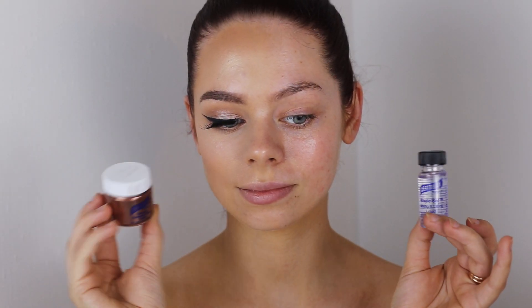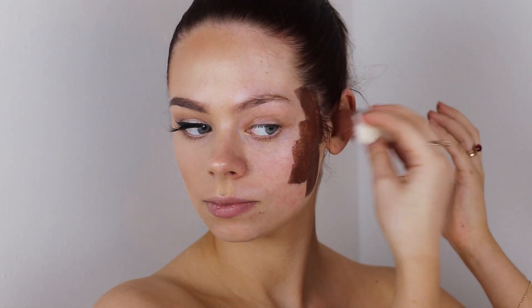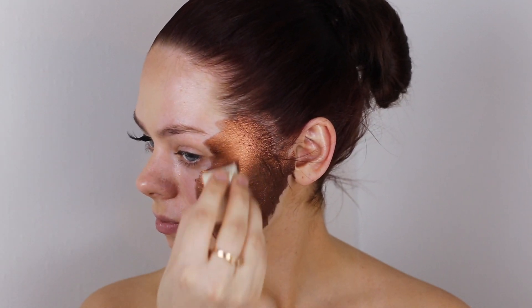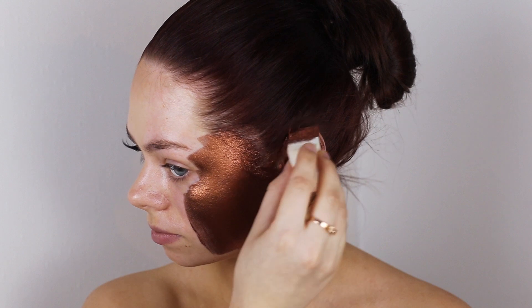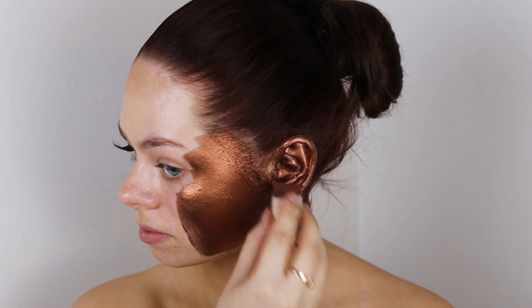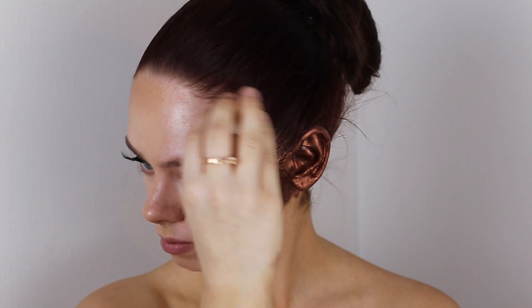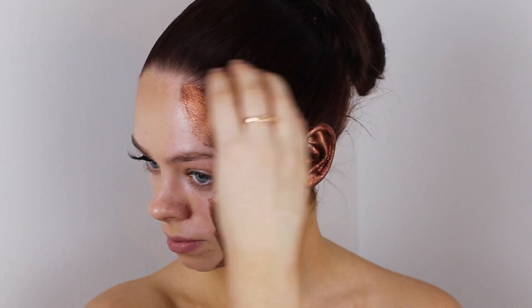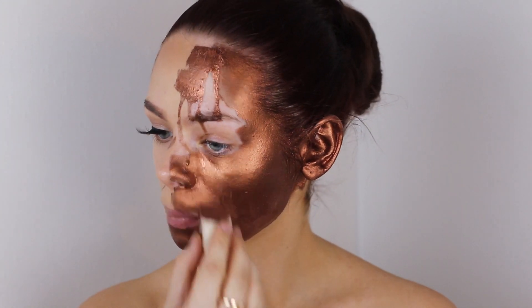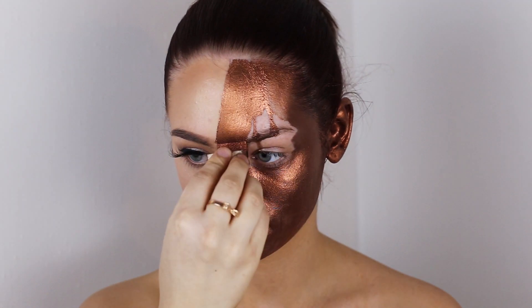I'm grabbing some metallic copper pigment and mixing it in with some mixing liquid. This is a set from Graftobian — you get a sponge, mixing liquid, and the pigment. Once you mix it together, it turns into a face paint and you just apply it to your face. I apply it to half of my face and try to get the color up in my hairline and in my ears, so all of the skin is covered and I look metallic on one side.